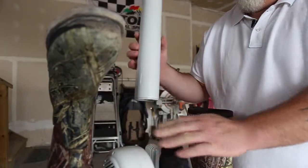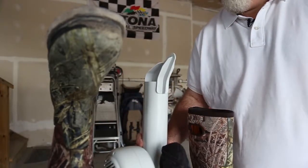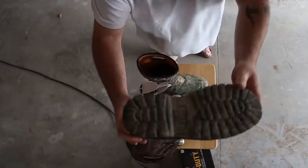It's really simple to use. It's got these extensions for bigger boots — they just pop on, super easy to do and very convenient.